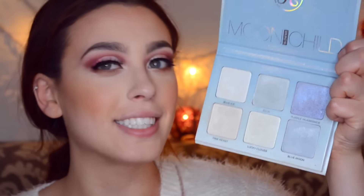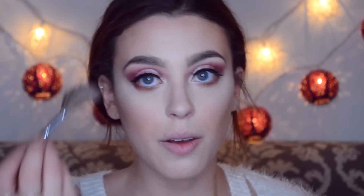I'm putting Benefit Rockateur blush on the apple of my cheek and bringing it up pretty high. For highlight, I'm using my fan brush with the Moonchild Glow Kit in 'Pink Heart' — why wouldn't you use Pink Heart on Valentine's Day? I'm going above the brows on the arches, on the cupid's bow, down the nose, and on the tip of the nose. I'm using my finger to press it over the cupid's bow, then adding a shine over the tear ducts and on the highest point of the brow bone.